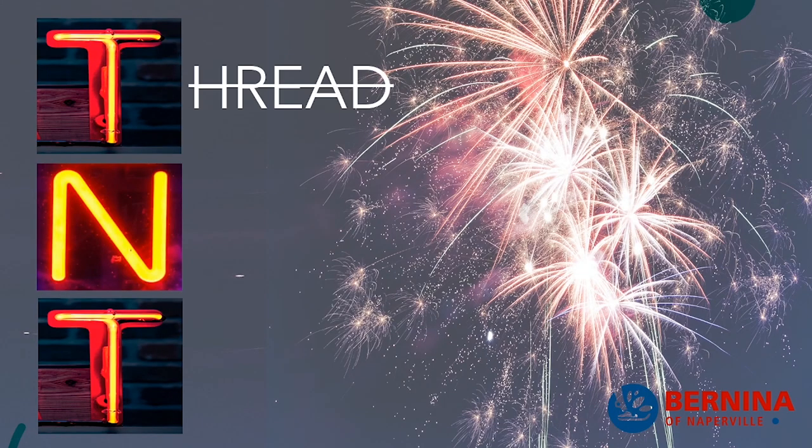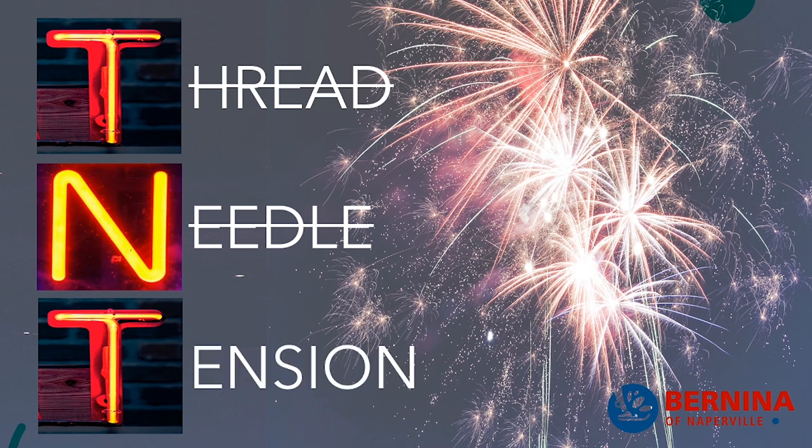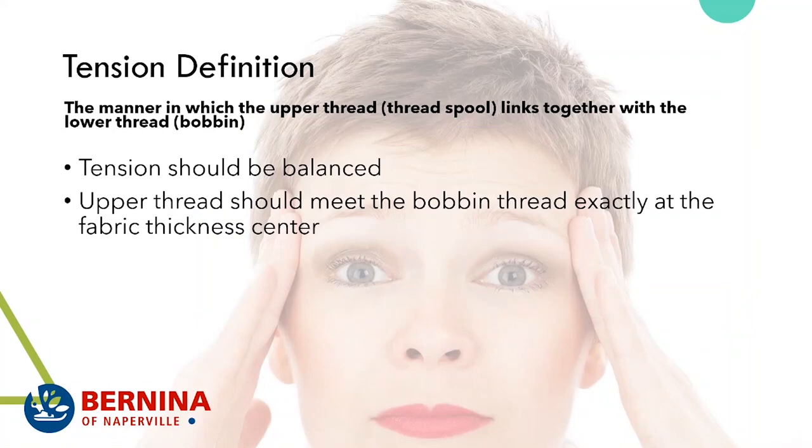We've done thread, we've done needles — and now, stop stressing, but we are going to talk about tension. In the sewing world, the definition of tension is the manner in which the upper thread or thread spool links together with the lower thread or the bobbin. And the tension should be balanced.